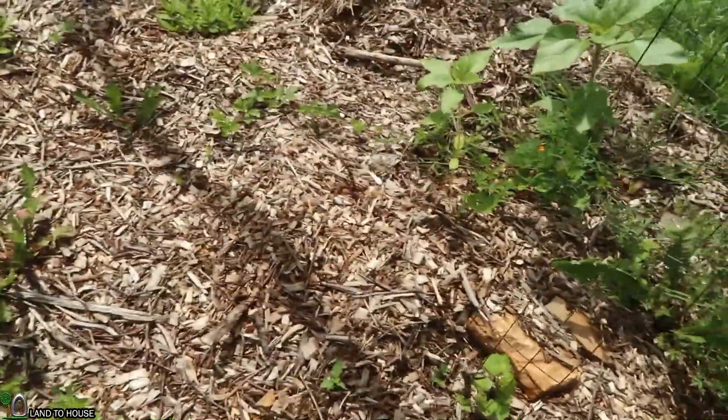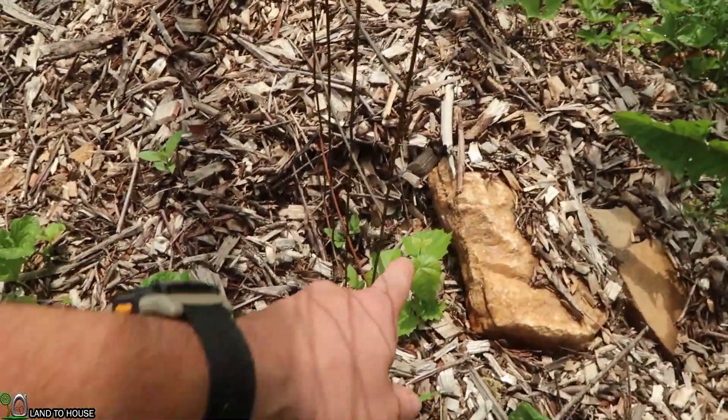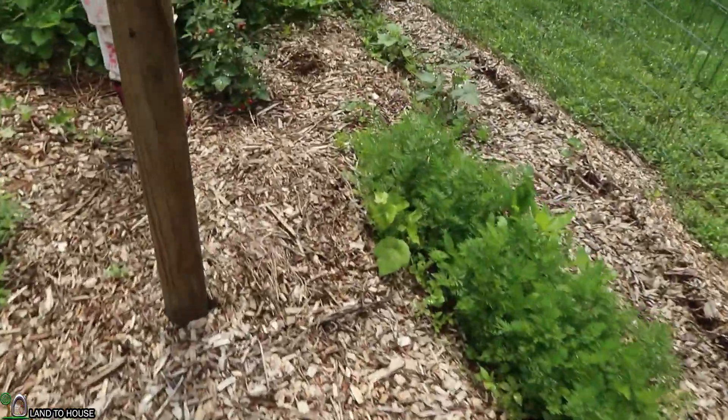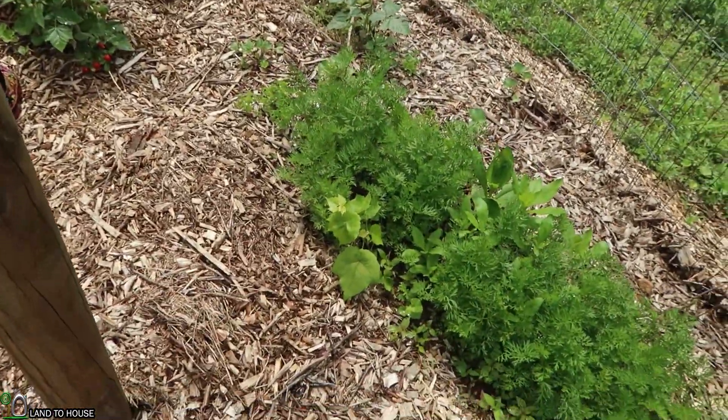I noticed that the grape plant I had died off and now it's coming back, starting a new one. And there's also the old grape from years ago — it is growing.